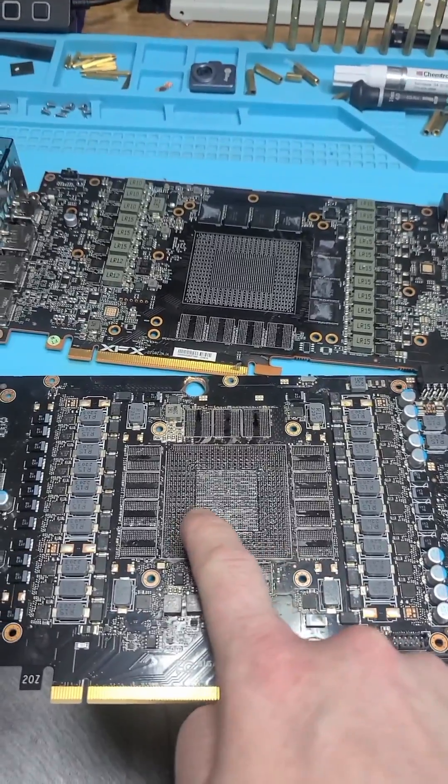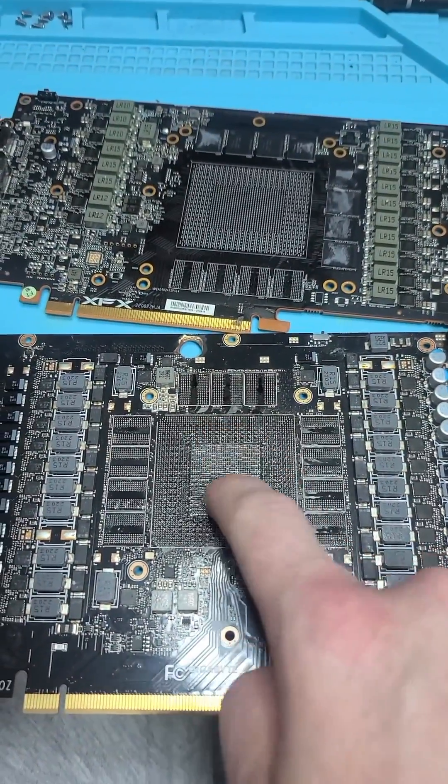Compare that to a 4090 from Nvidia, for example — you can reball it 20 times and not worry about a thing.